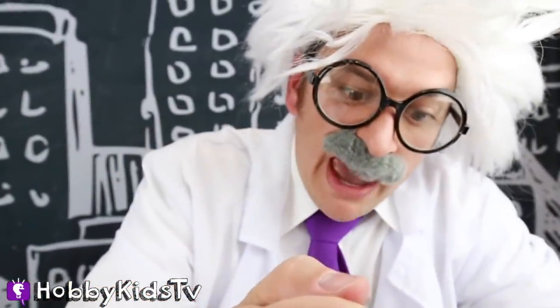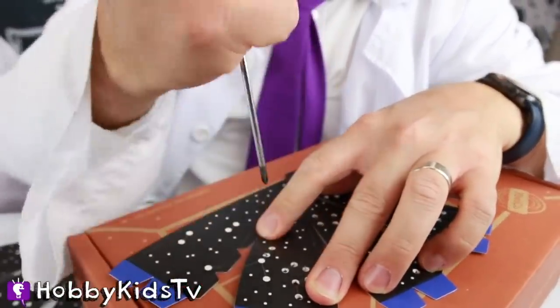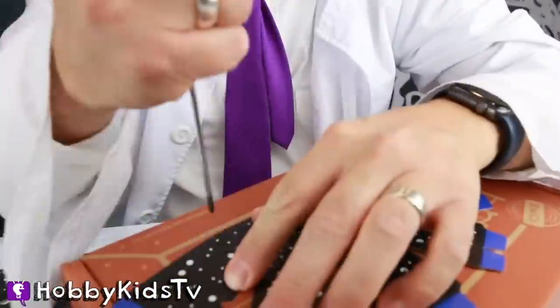What you doing, Hobby Harry? I am making holes so that we can track all of these cool stars. It's pretty fun. I did it.